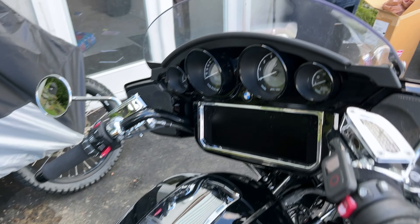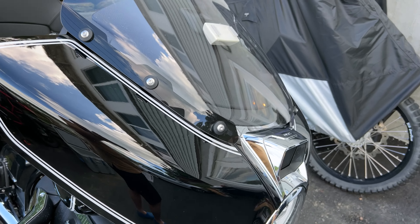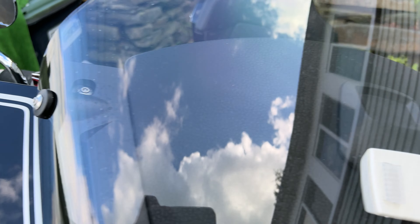Hello everyone, it's Adam here. This is an R18 Bagger, and this is the OEM Bagger windscreen. I wanted a bit more wind protection, so I ordered a 19-inch upgraded windscreen from 7Jurak.